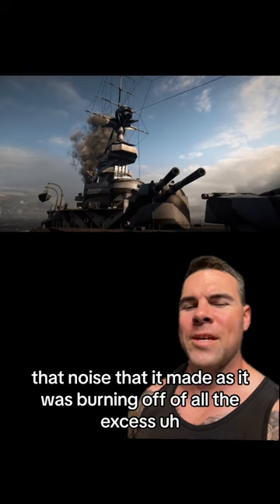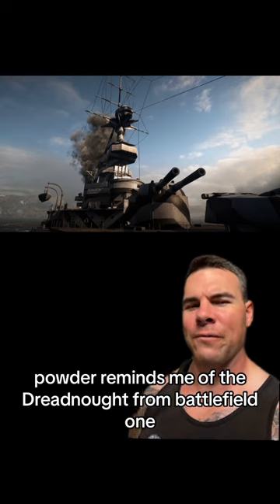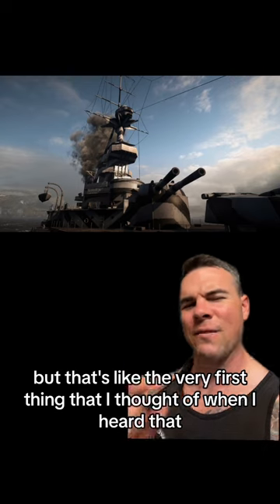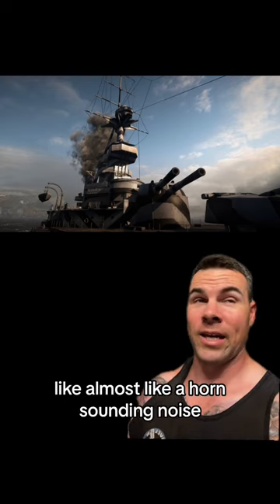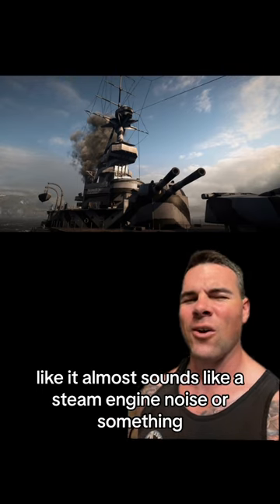That noise it made as it was burning off all the excess powder reminds me of the Dreadnought from Battlefield 1. That's the very first thing I thought of when I heard it — almost like a horn sounding noise, or like a steam engine noise or something.